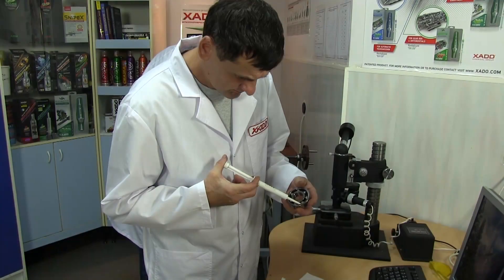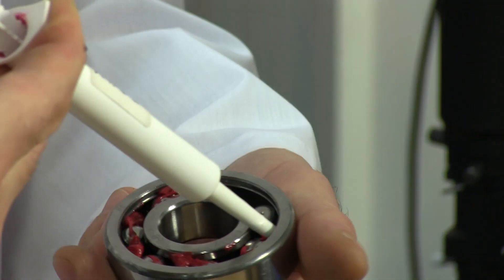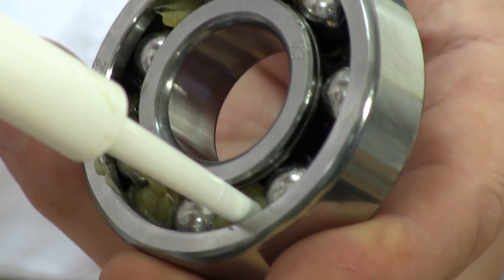We pack sample number one with XADO grease containing Revitalizant, and sample number two with a regular grease of good quality.